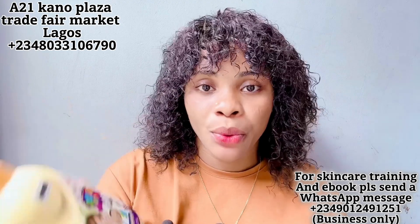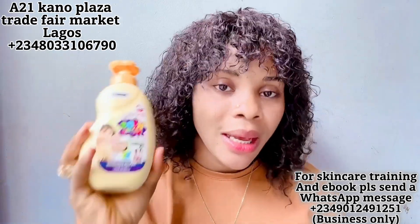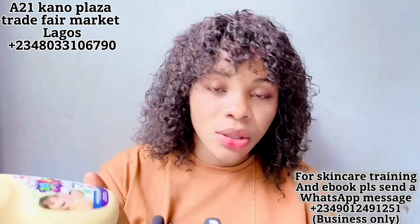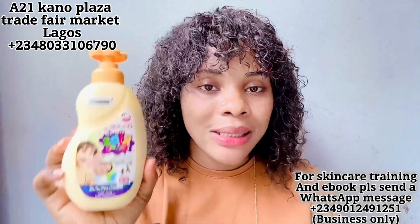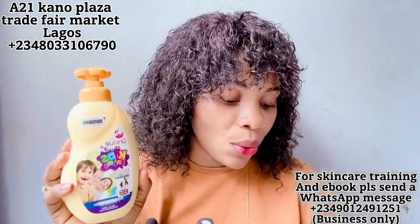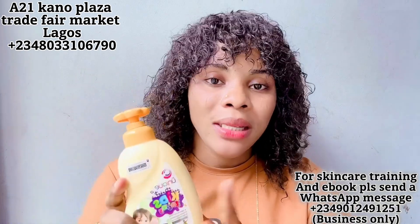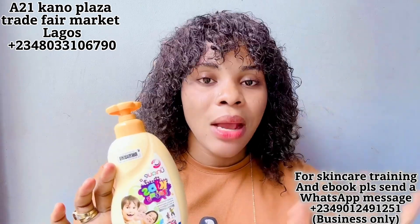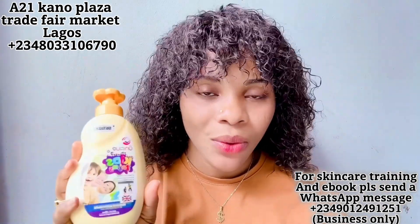Now some people are going to ask me, 'Cassie, where can I buy this product?' I only have one contact for you. The store address is A21, Kainu Plaza, Trade Fair, Lagos. Their number is 08033106790. They answer on time — just message on WhatsApp, tell them you're from Cassie, and get this product. They also sell other foreign skincare products as well.